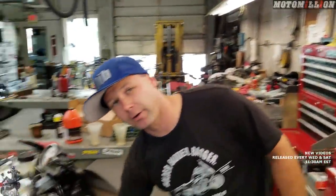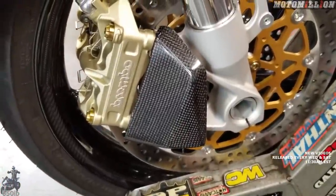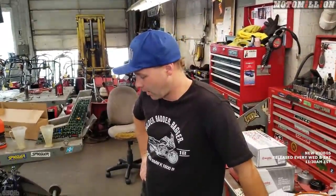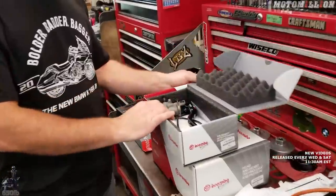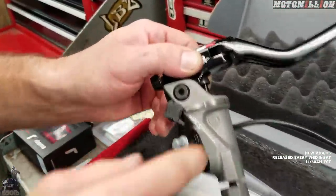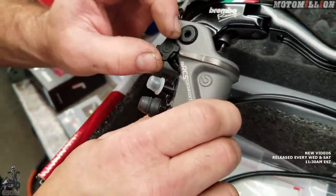The cast calipers don't cool quite as well and they can wind up twisting or distorting under extreme heat — though we shouldn't have that issue because we have our cooling ducts installed, which are supposed to help cool the brakes by 60 to 70 degrees. So let's show what we're going to put on. We've got a Brembo 19 RCS — 19 means it's a 19-millimeter piston — and this is a Corsacorda, which gives us this adjustment here.